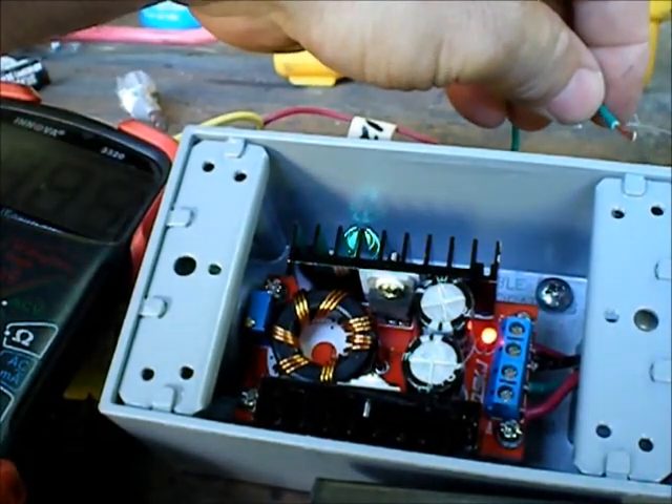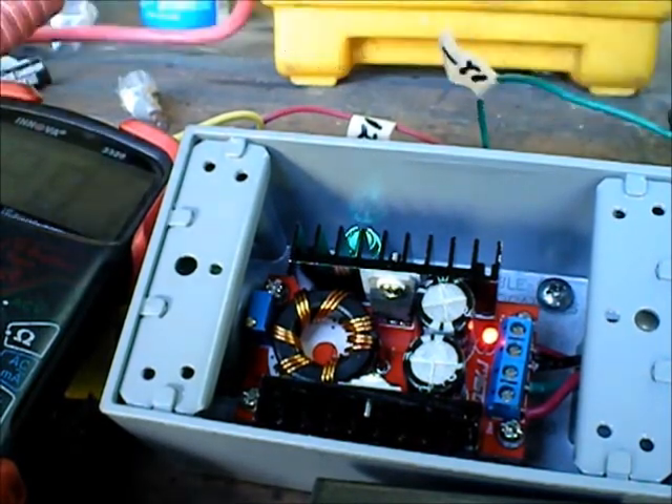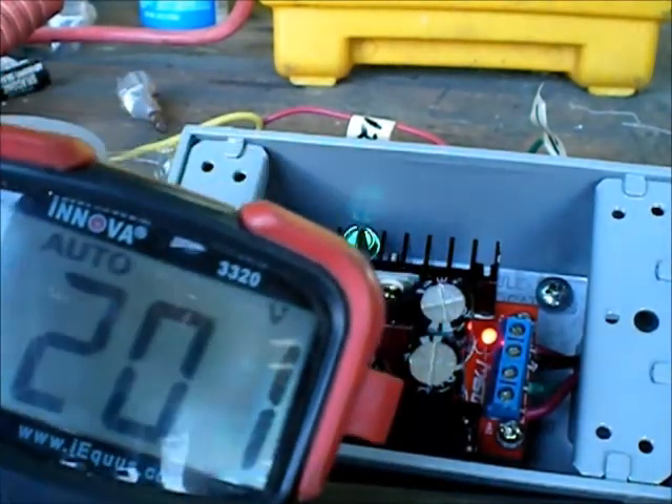If I disconnect that, it'll stay lit up — that's the capacitors charged. So it is 12 volts in, and look what I've got: 20 volts coming out.